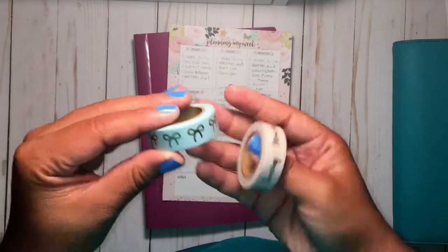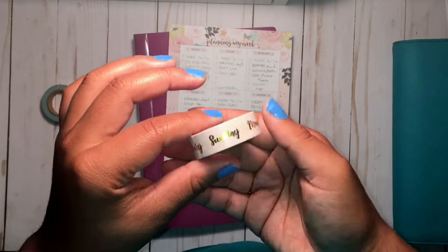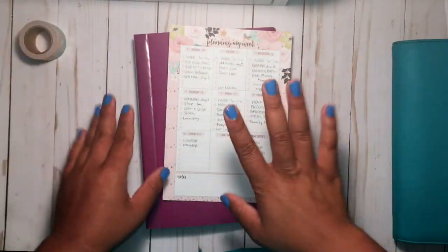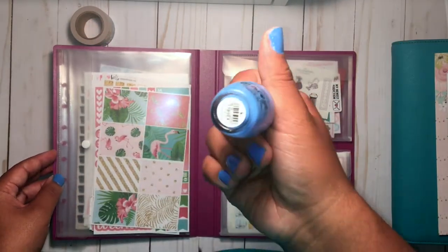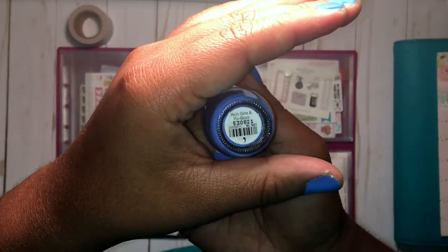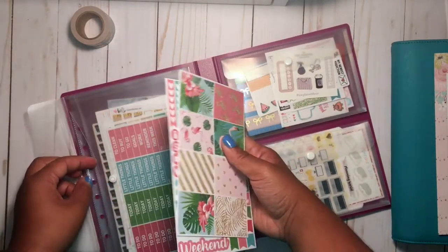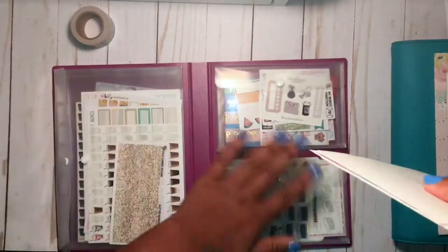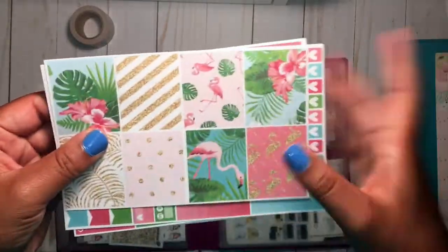I'm going to start by showing my pre-plan folder. Today I'm using two washis for sure - this blue one with gold foiling, and I also pulled out this date washi just to test it out. I may or may not keep it. Here are my pre-plans - not a lot going on this next week. The nail color I'm wearing is OPI in Rich Girls and Po Boys, a very deep cornflower type of color that I thought would look pretty with this kit. The kit I'm using today is from Brandy Shop.